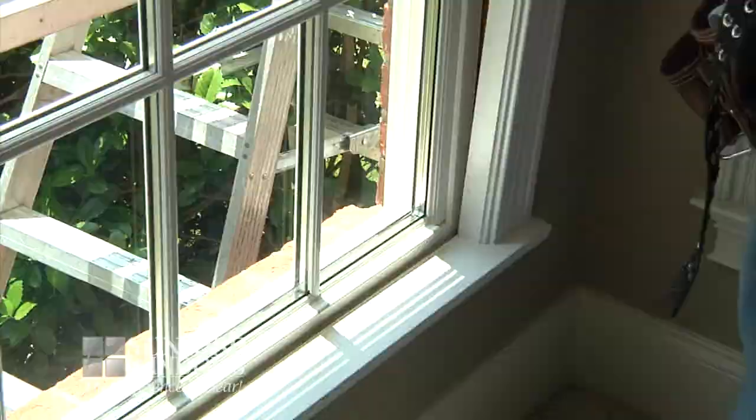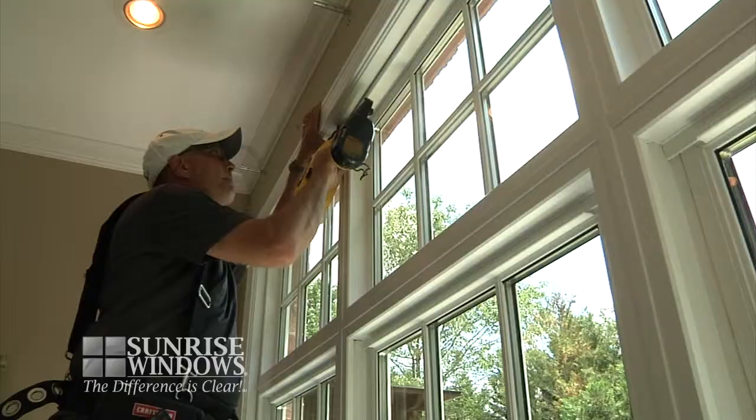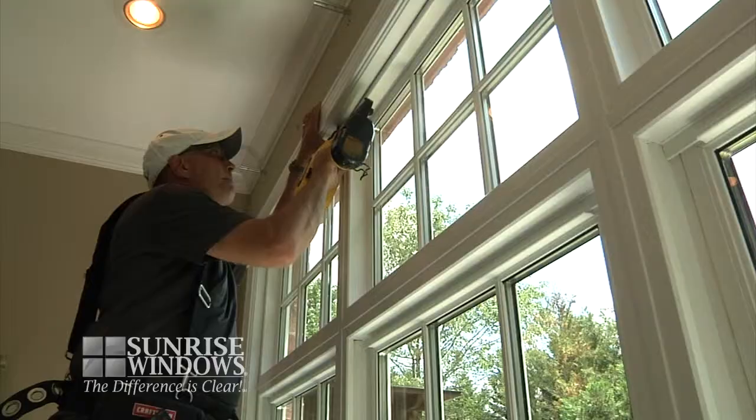Next, the interior trim is applied. Specifically designed for your window, a pre-assembled and pre-finished interior trim is used. Using this will not only save you money, but it will aid in completely transforming your windows to their beautiful finished state.